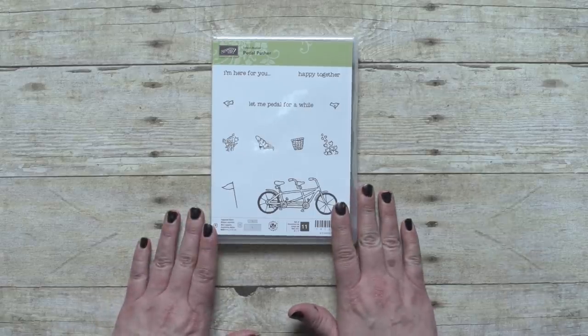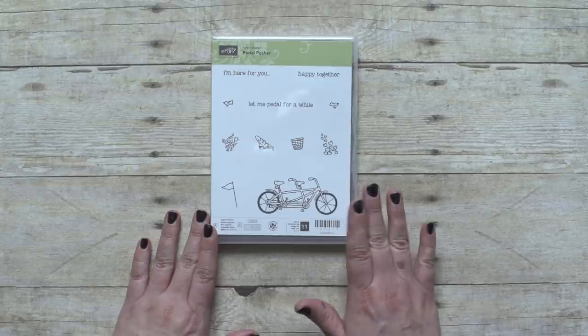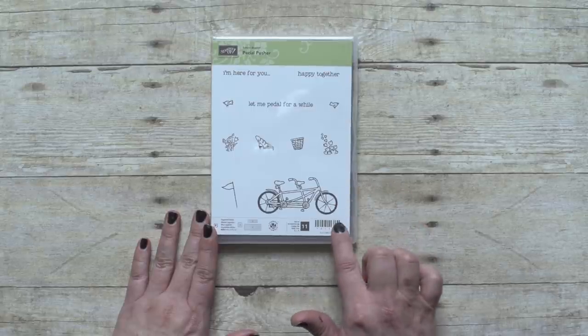Hi everyone, I'm Kari from the Training Team and I have a darling, kind of nostalgic set to show you today. This is the Pedal Pusher Set and it is one of our celebration options. Sets like this always bring a smile to my face — I mean, how can you help but feel happy when you look at this charming bicycle built for two.